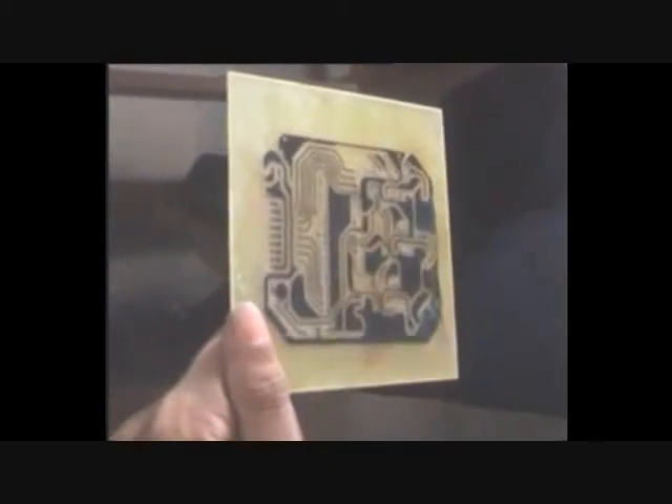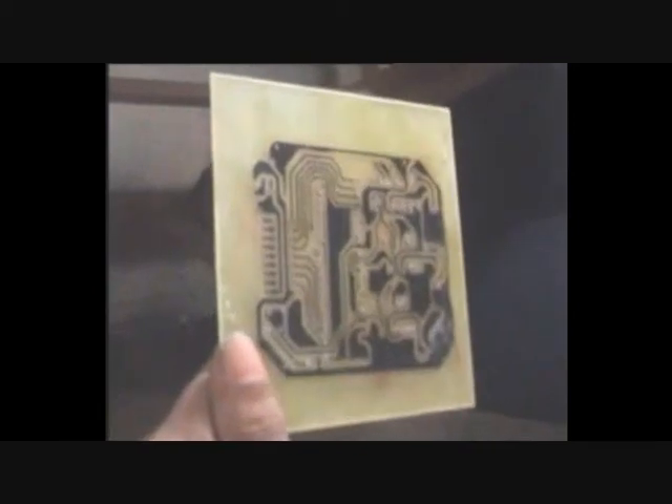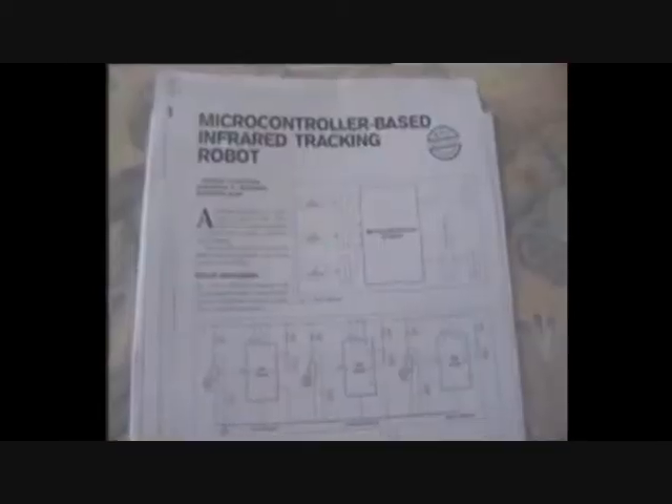Welcome! Here we see the manufacture of a printed circuit board. We now implement the following circuits on a PCB.